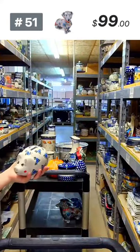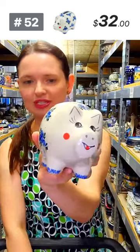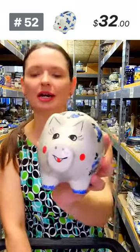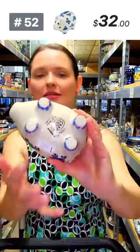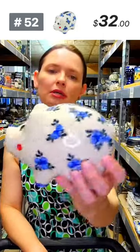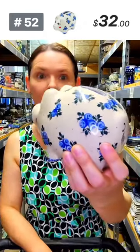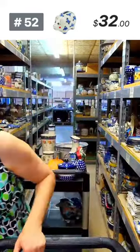Time for a cute piggy bank — just look at her face, rosy cheeks, smile ear to ear, eyelashes. Classic shape with no stopper at the base. Teach your kids or grandkids to save and be responsible from the earliest age. Number 52, $32 — they will have to break the bank to get the money out.